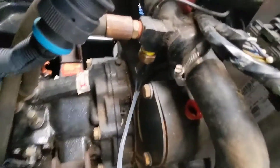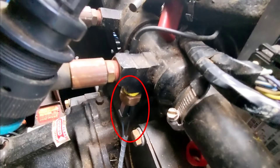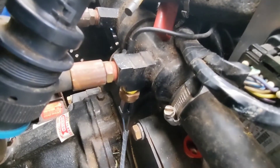Moving forward to the transmission oil — this is where the oil goes up into the heat exchanger and this is the sensor switch. If the oil gets too hot it will disable your boat from starting, so this is basically just an on-off switch.